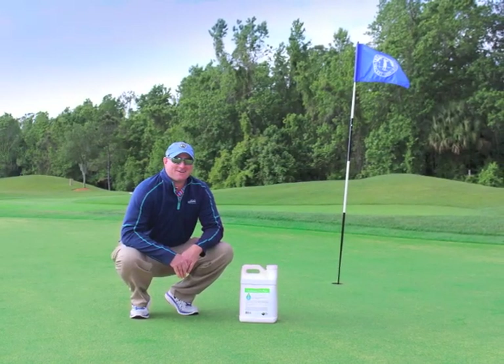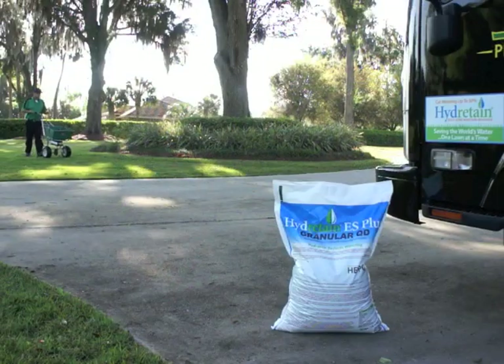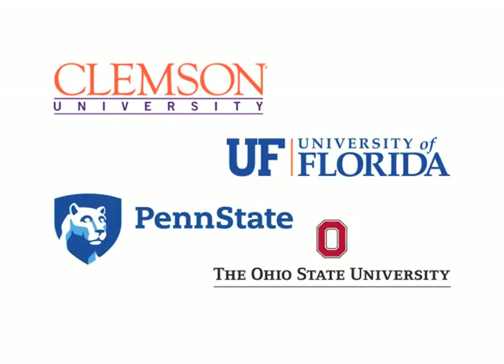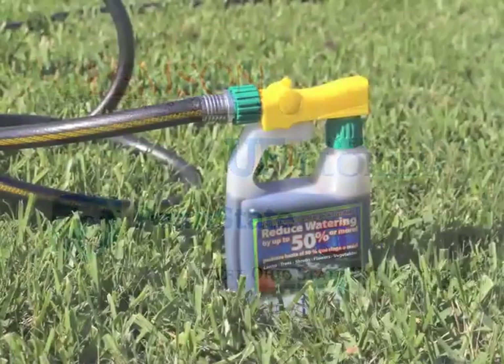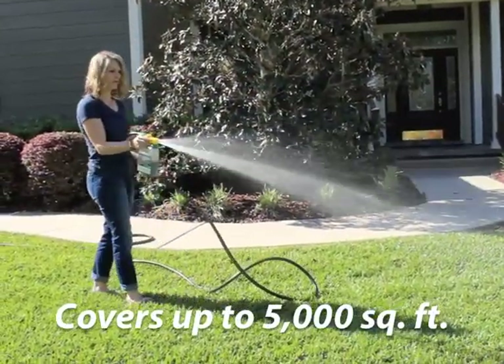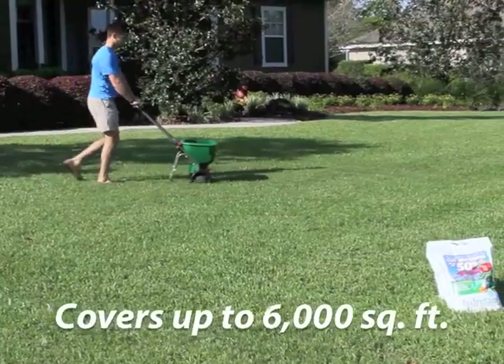It's what golf course superintendents use. Lawn care pros use Hydrotain too. It's even been tested by these smart folks. The easy-to-use quart fits a standard garden hose. Just spray it on and water it in, or apply a granular with your spreader.